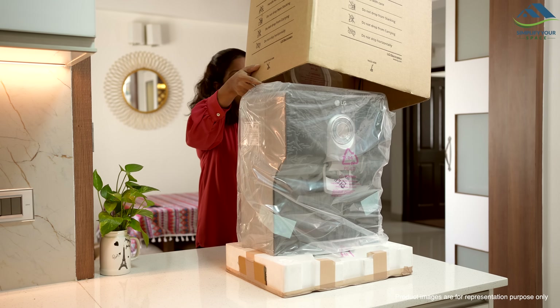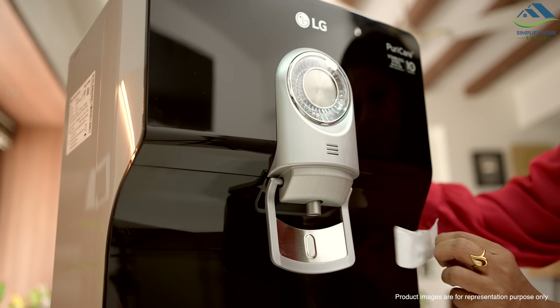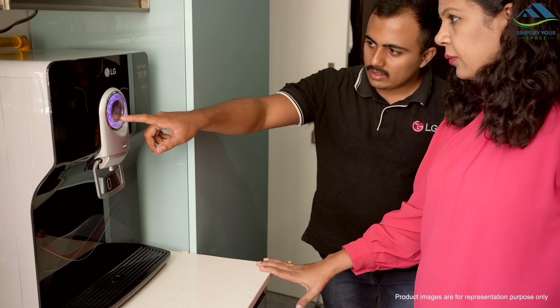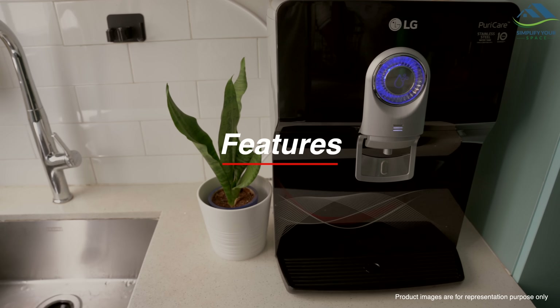The LG RO arrived quickly and securely packaged. The delivery was smooth and LG's own technician took care of the installation, making it very convenient without the need for me to arrange anything extra. Now let's check out its amazing features.